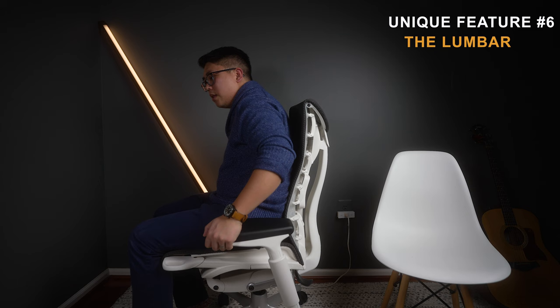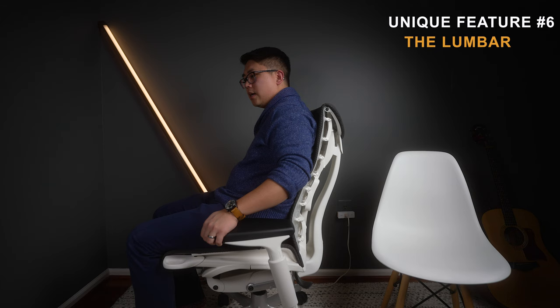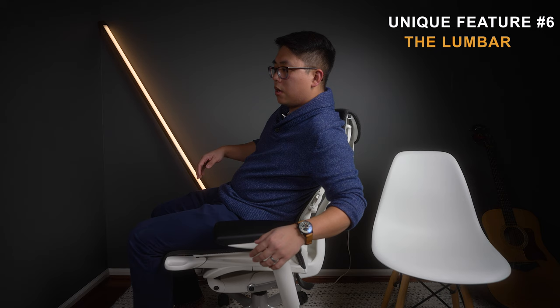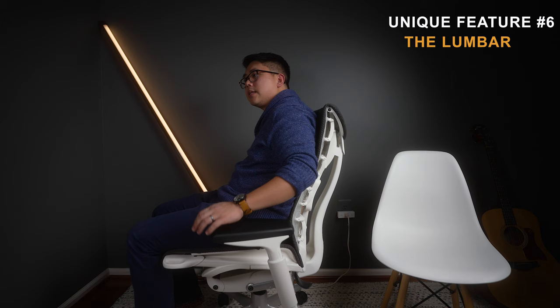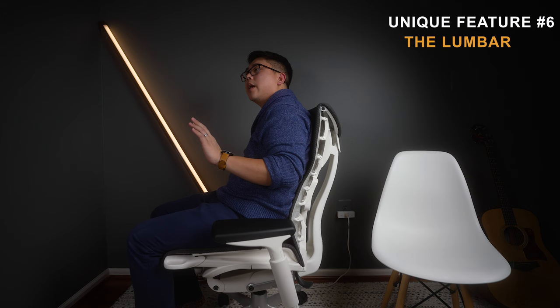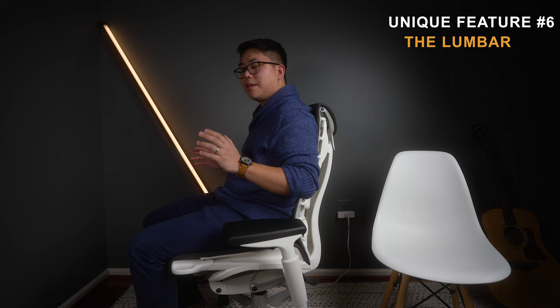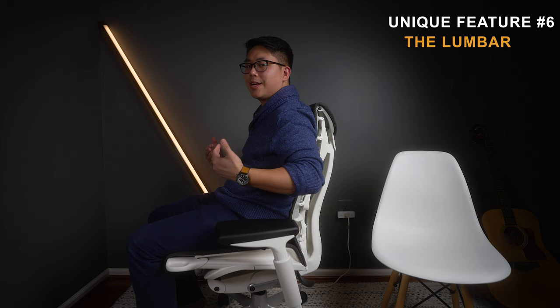Let me demonstrate. The knob is on the back right side. I'm going to loosen it — you might see me sinking back a little more. That's because I've fully loosened it, so there's no lumbar tension at all. Now I'm tightening it, and the entire back gets tighter. It feels like the grip on my whole back is just increasing. The weakness is that if you need support in a specific area of your back, this unfortunately cannot target that — that's one of the cons.